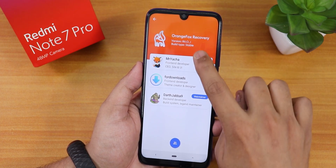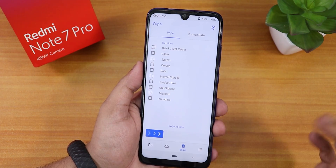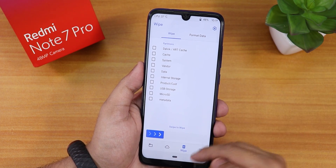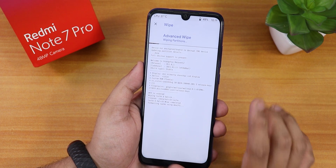I'm using the latest R11.0_1 version of the Orange Fox recovery. The first thing we're going to do is go to Wipe and then select Dalvik cache, system, vendor, and data. I'll just swipe to wipe them.